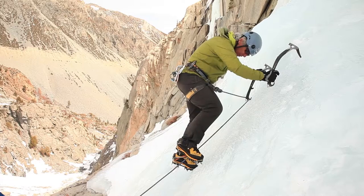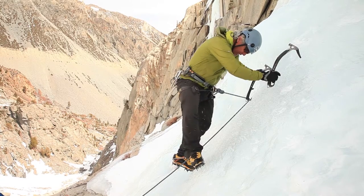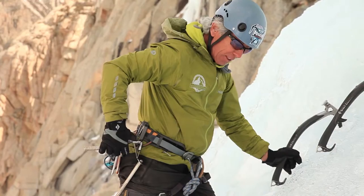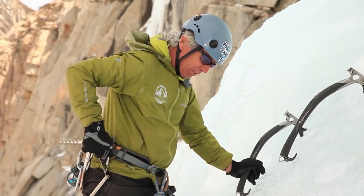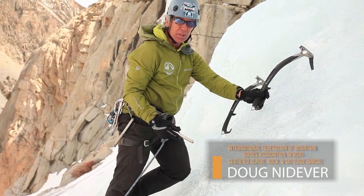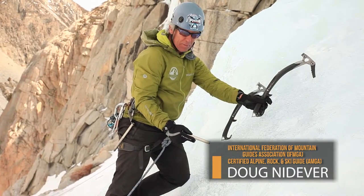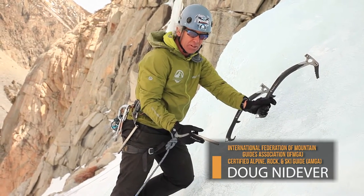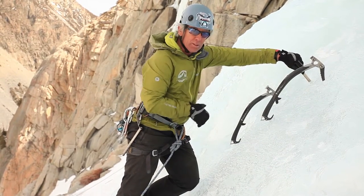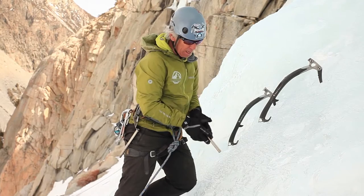So I'm at a good stance here, a place to put the eye screw. Notice that I can turn one foot so it's flat on the ice — makes it so much more comfortable. Generally when I stick the screw in, I'm going to put it in at waist level. I find that I have the most power right there and it doesn't affect my balance, compared to putting it up high where your power is quite limited and it throws you over backwards.